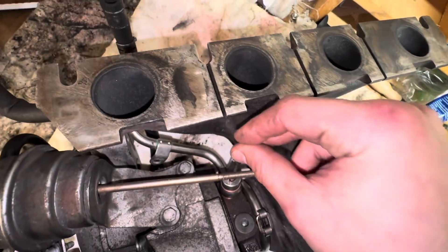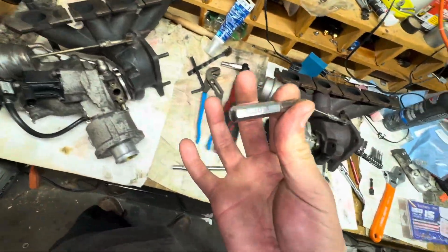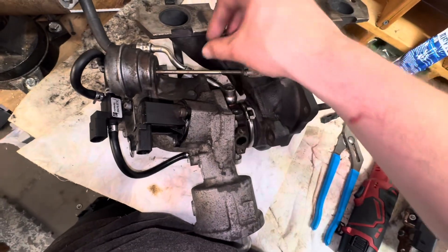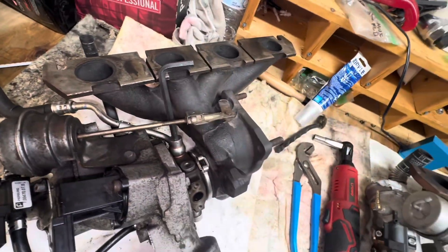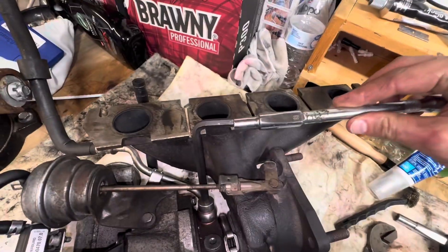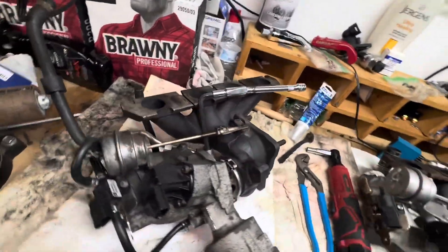Since this is an 8mm Allen and there's no way to get an impact on it — the manifold is in the way — what I did instead: I put an 8mm Allen in, and since it's 8mm hex you can use a socket and extension on it. Now it's basically its own long wrench, so you can pull it and crank it down pretty tight. There might be a torque spec, but I can't access it here.